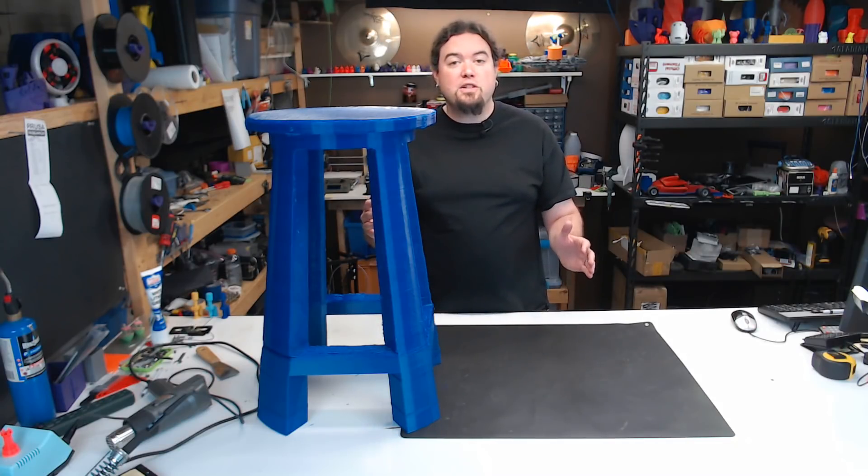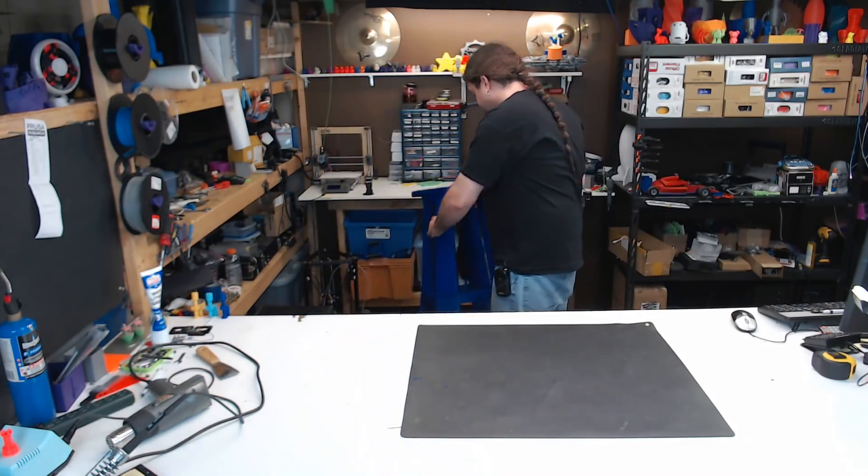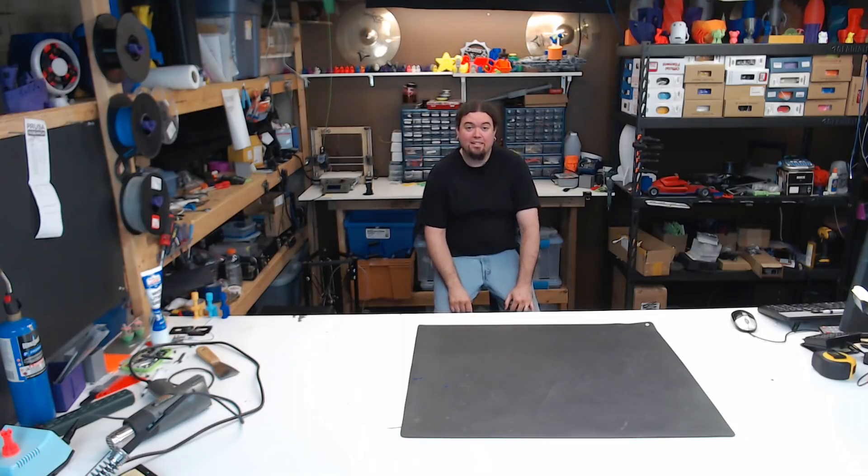Now the only thing we have left to do is to test this thing out. Is this an awesome print or what? Yeah!